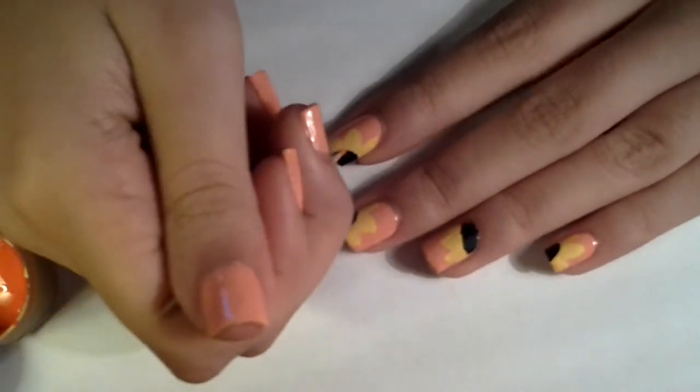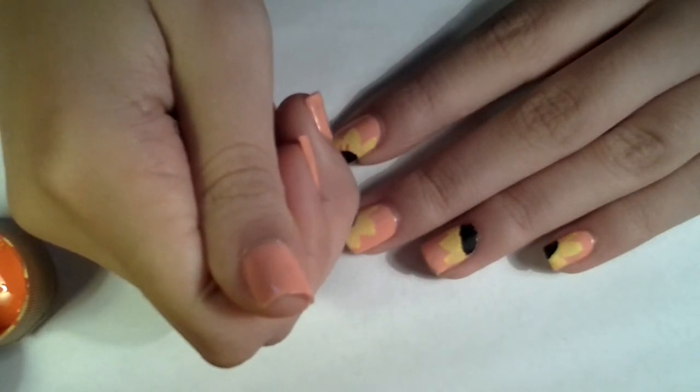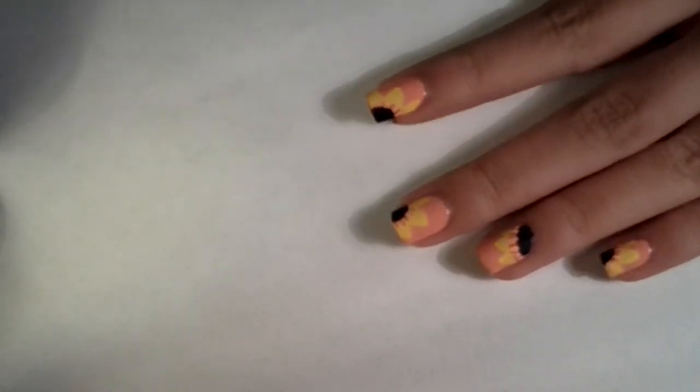Now getting your holographic glitter, you want to add some glitter to the middle of the flower.